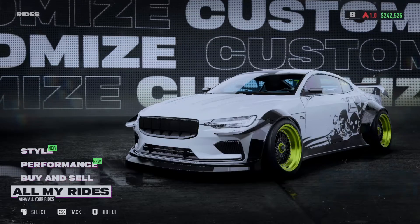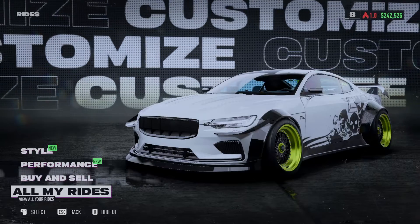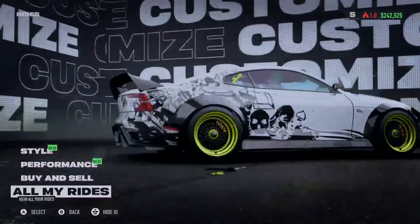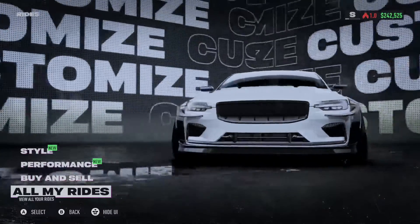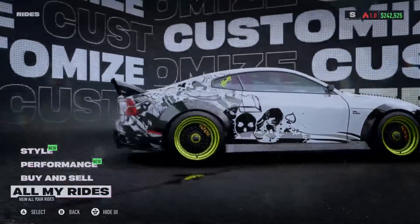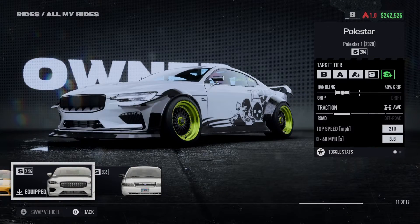Hello and welcome back to the channel, welcome back to some more Need for Speed Unbound customization guides. This is the Polestar 1 — you get this in the third week as a car you can win at night. This is the way it comes, and I believe this one is all-wheel drive, so I bought it just barely touching into the S-class.